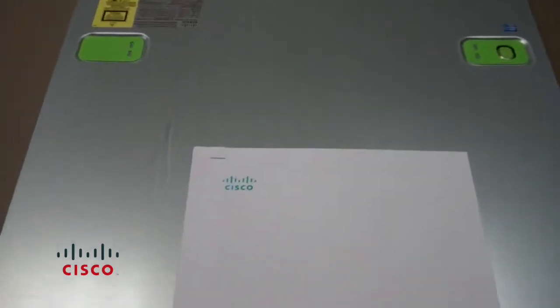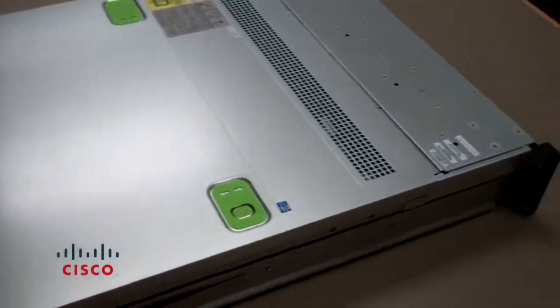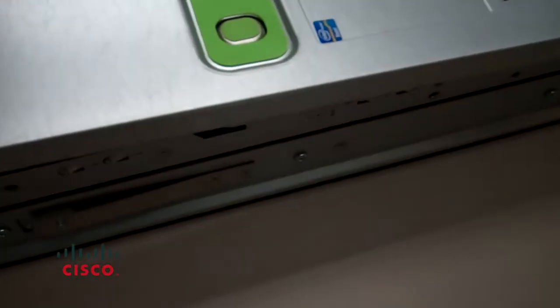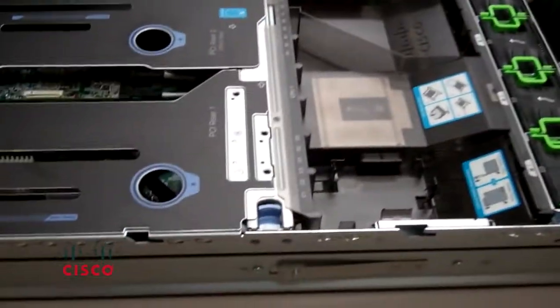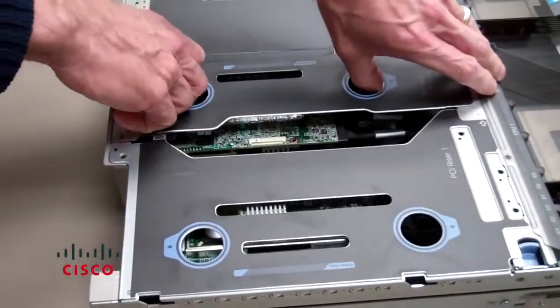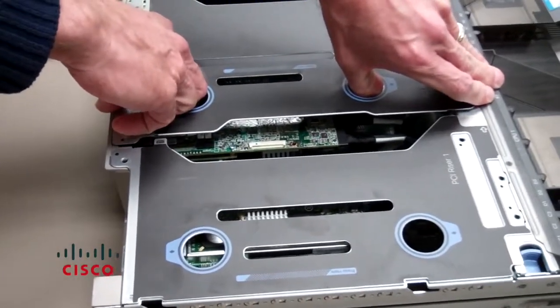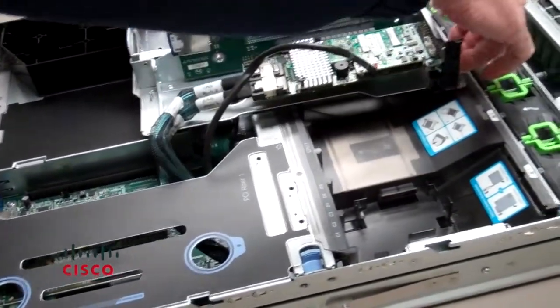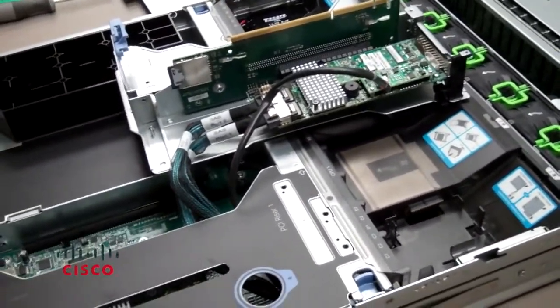Now we'll go ahead and expose the cards in the chassis and show you how to get the RAID card out of the actual chassis. First thing you want to do is loosen the screw at the back, then simply hold down that button and push the whole top cover outwards — it pops right out. Then simply clip onto those two holes with your thumb and pull upwards and outwards. There are no screws to remove. Now you've exposed the RAID card.